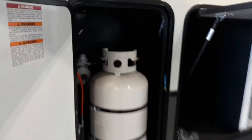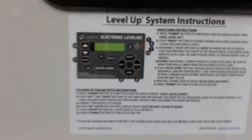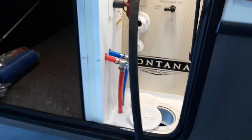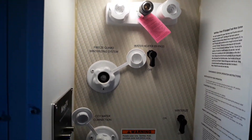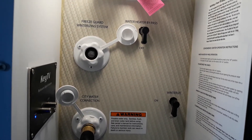Coming around the backside here, we've got your access panel for your auto leveling system. Directions are right here and I will send you a video on how to operate that directly from the manufacturer. Motion sensor LED lights just saw me coming by so they turned on. We've got your hookup — we've got some water running through right now finishing up testing your systems, and access for your hot and cold water shower, winterizing, and water bypass for your water heater bypass.